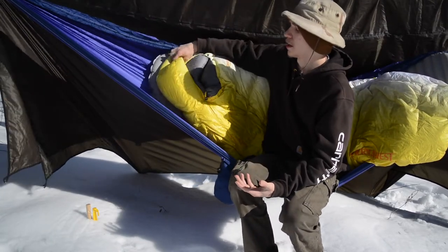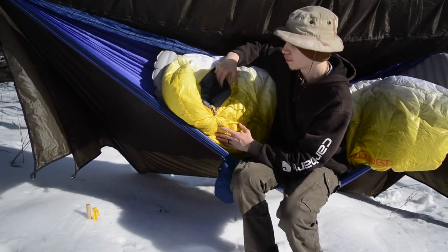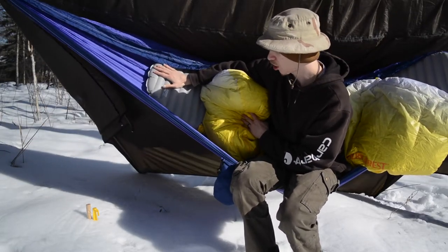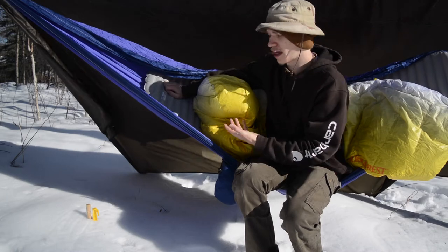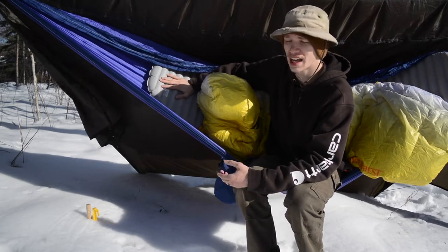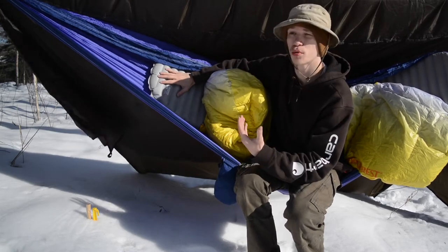The cold weather setup consists of: first, a Therm-a-Rest Parsec 20 — the name denotes it's a 20-degree bag, which is what you're looking at here. Under it is a Therm-a-Rest NeoAir, which is a really nice mattress because it not only provides elevation off the bottom of the hammock, but this NeoAir also has an insulated layer to it. So I actually have two layers of insulation — the sleeping bag plus the pad — both returning heat.